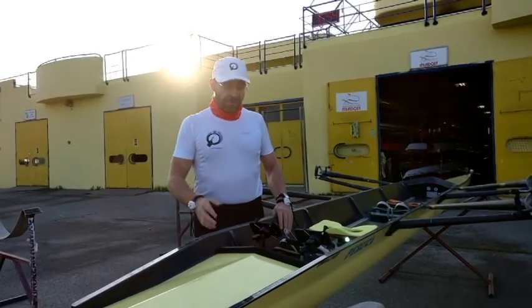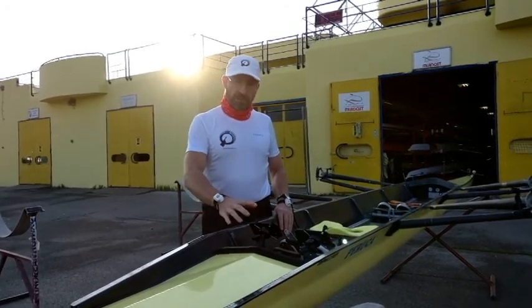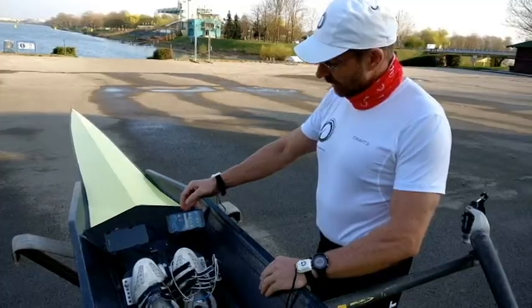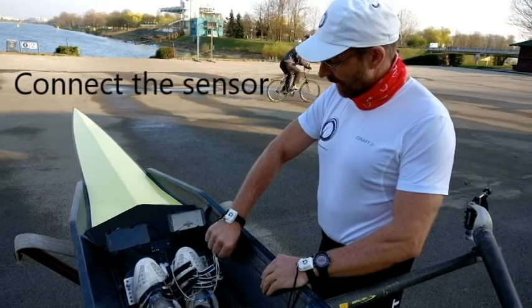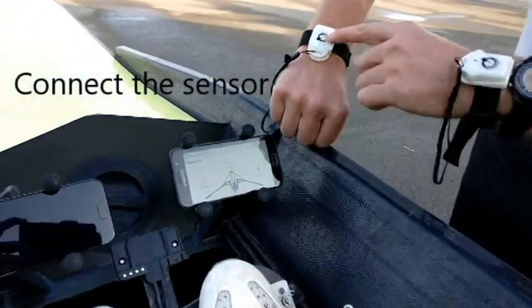When we have the phone or phones on the boat in a good place, we need to check that the phone is talking to the sensors that we have. I start the Raw Performance application. I have a sensor in my hand and I can check here that the sensor and the phone are connected to each other.